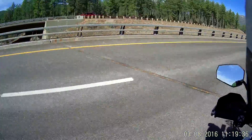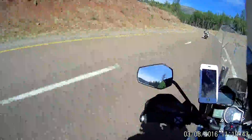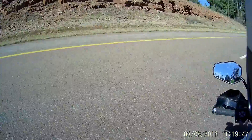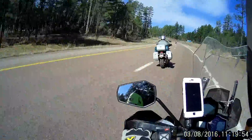There goes John. Here goes Don, I hope — trying to get him on video. There he goes. He likes the anchor position, doesn't he? Yeah, he's tucked right in there.